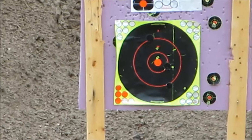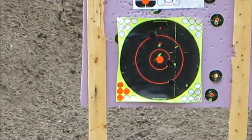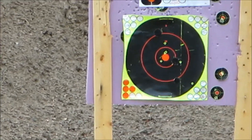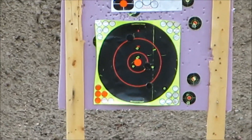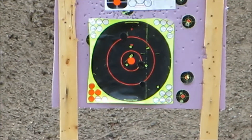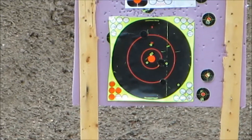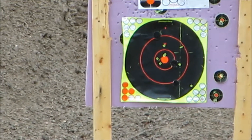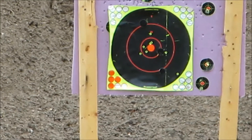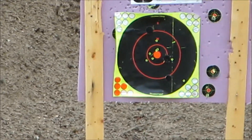Okay, this time we're gonna go for the bottom target. Nice, very nice honey, do it again. Yeah, you got a little bit above. Look through the sight — that was a good shot! Nice, you got a bull honey, you're touching the bull.